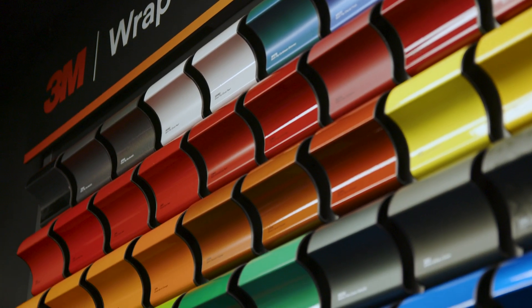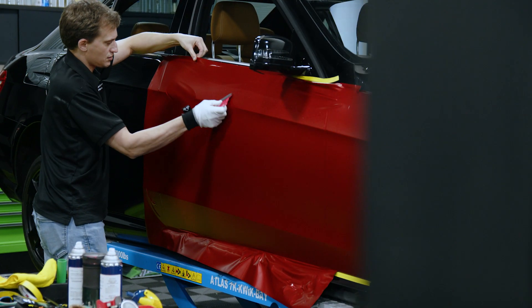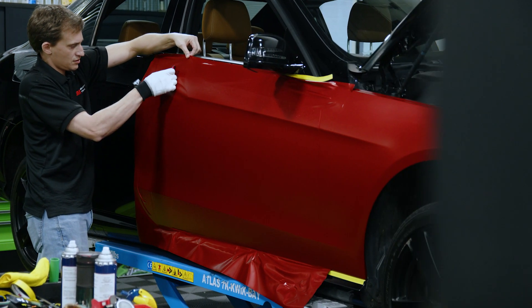3M Wrap Film Series 2080 was designed to be used without further processing. Keep in mind that if the film is printed for further customization, the wrap installer assumes the risk for testing, approving, suitability, and product warranty.